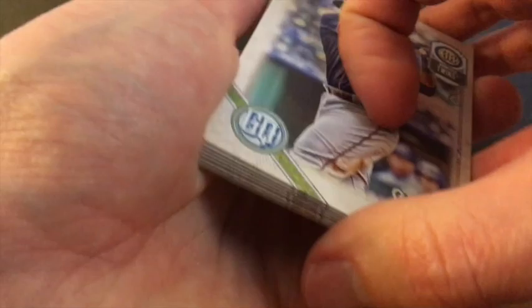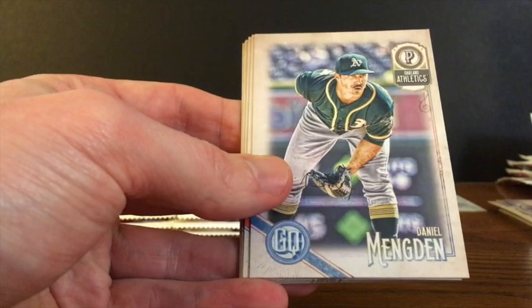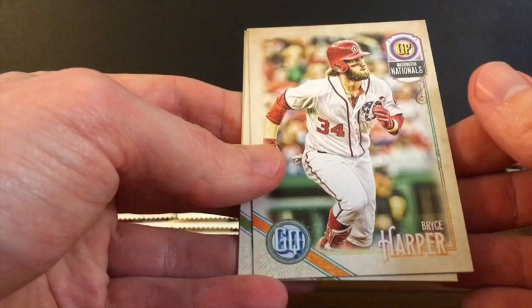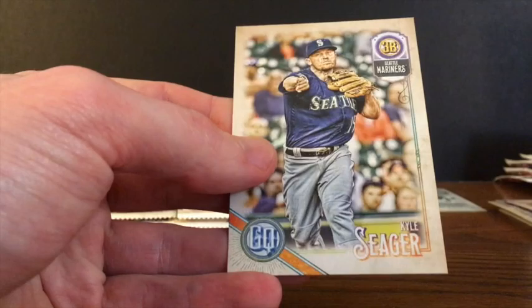Miguel Sano, Jose Ramirez, Daniel Mengden, Buster Posey, Miguel Andujar — he's getting a lot of buzz this year. Bryce Harper, set that off to the side. A.J. Jimenez and Kyle Seager.